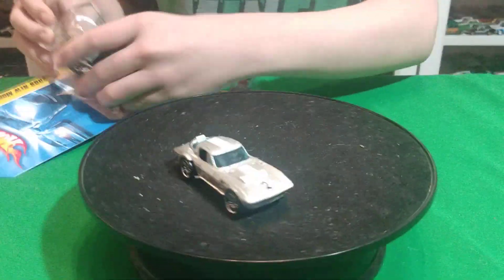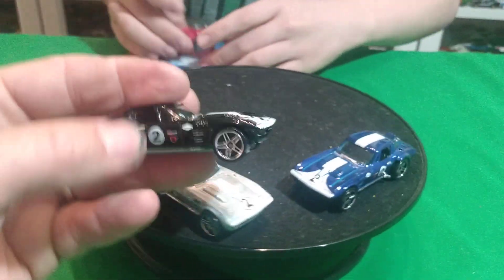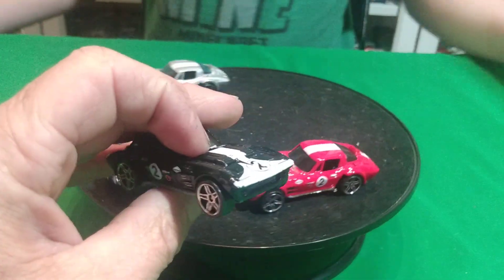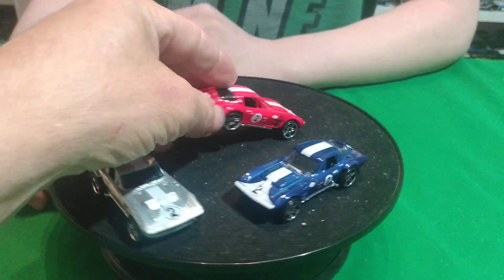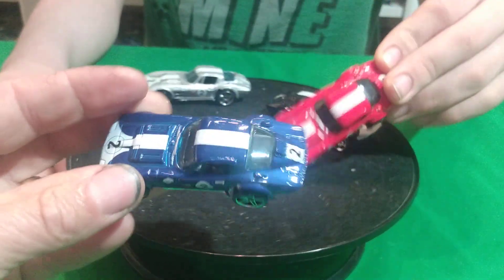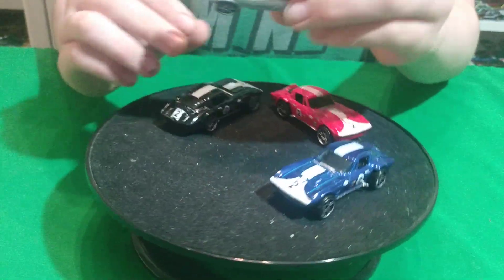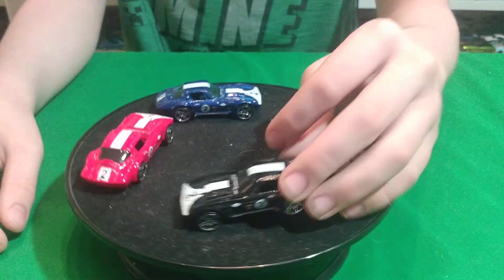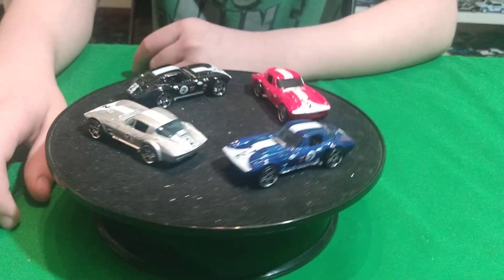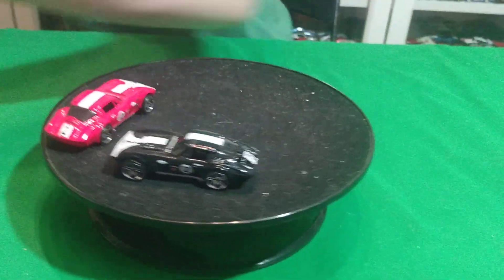I think these ones are the first edition ones, probably right here with the number two on it. There's a gray one and then there's this black one, which is pretty cool. No tail light detail on any of these cars, though. And there's a red version and a blue version. I think the black one's got different wheels. They all got the same wheels, it looks like. The black one has a different color base — it has a gray base. The rest are all chrome. Yeah, they used to do a lot of chrome bases. These two here are black windows, these two here are blue. Blue glass and black glass, dark tinted glass.